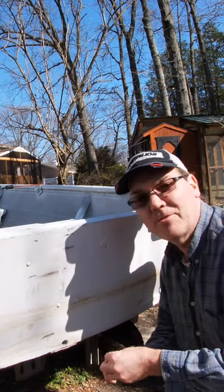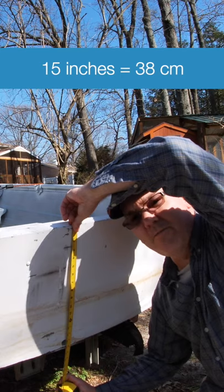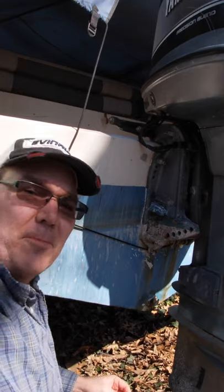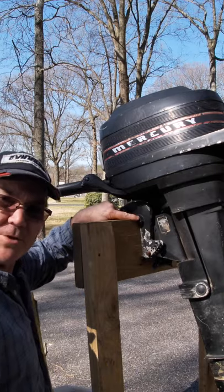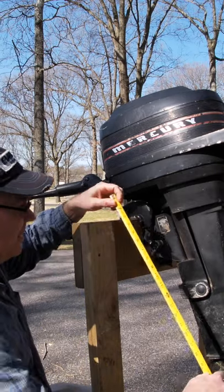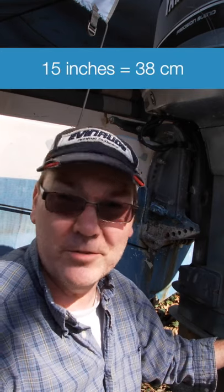Transoms come in two different heights. This one is 15 inches, so it uses a short shaft outboard motor. This is a much bigger boat — it has about a 20 inch transom, so it uses a long shaft. If we measure from here to where those fins are on a long shaft motor, it's about 20 inches. The best way to know which size outboard to put on your boat: measure your transom. If it's approximately 15 inches, it will use a short shaft outboard motor.